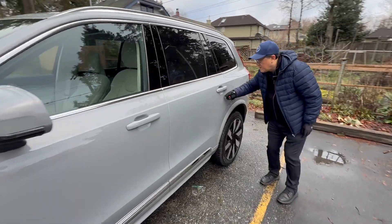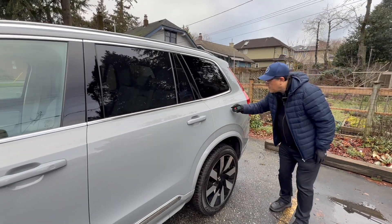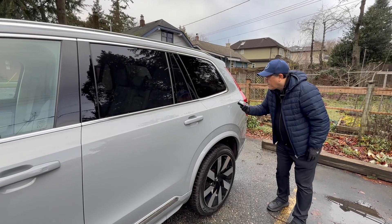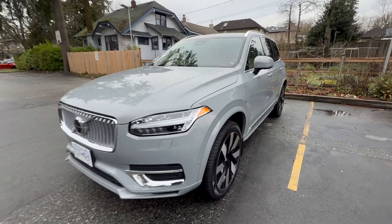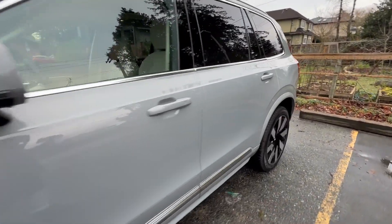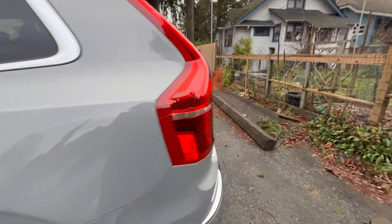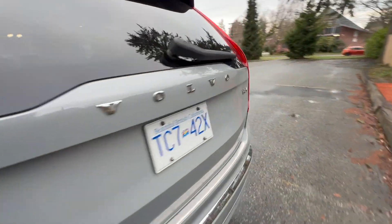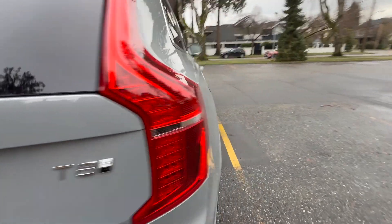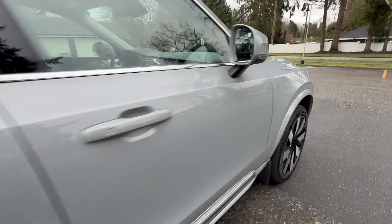102 — usually the door panels are a little bit thinner. 105, very consistent though. Last one: 118. So it's all between 100 to 120 microns, about the same paint thickness as pretty well every other luxury car I've measured. Some of the newer non-premium cars have paint thickness less than 100 microns, which I'd say is too thin. In this particular case, the paint thickness is perfect.